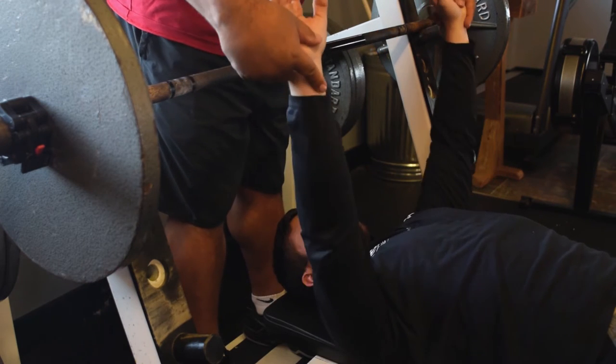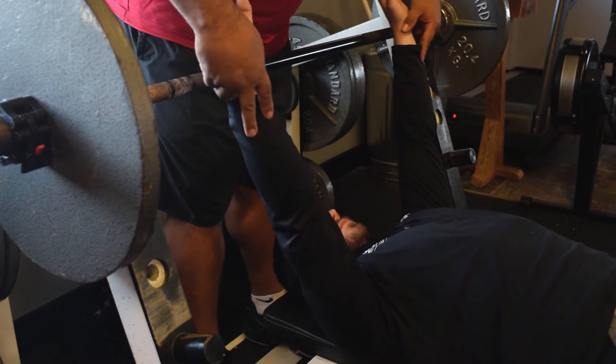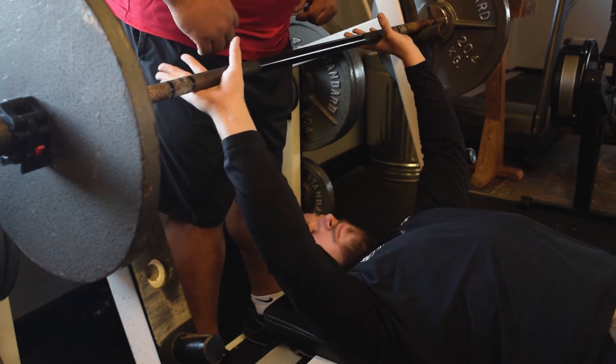Let's take your hands off the bar and bring them straight out. Is that a nice comfortable position for you? It is. Okay, let's bring them back to the bar — this will be your hand position on the bar. So we'll take your hands down and put them on the bar. Give me a nice good grip.